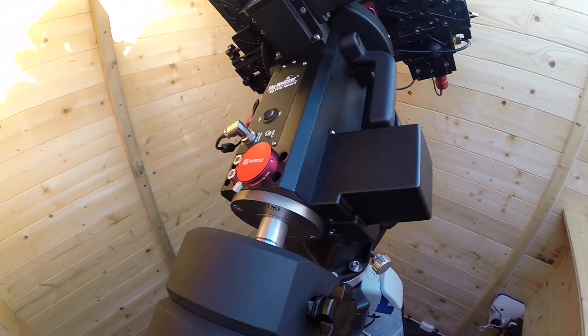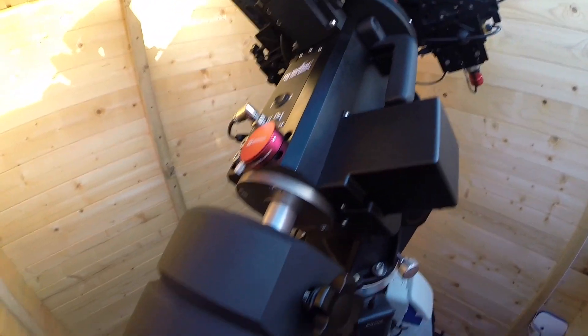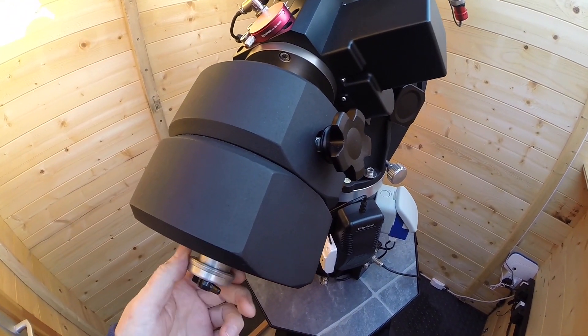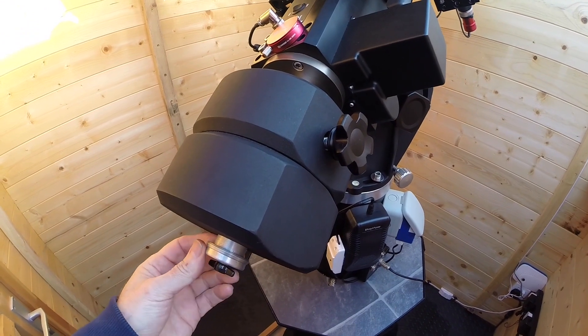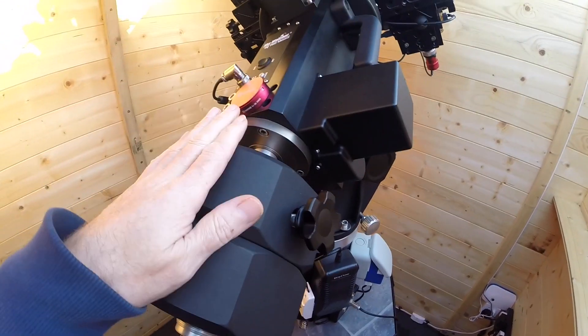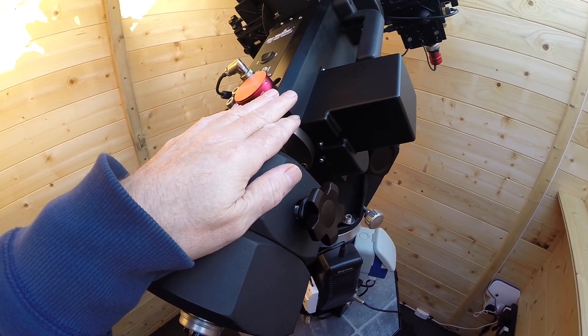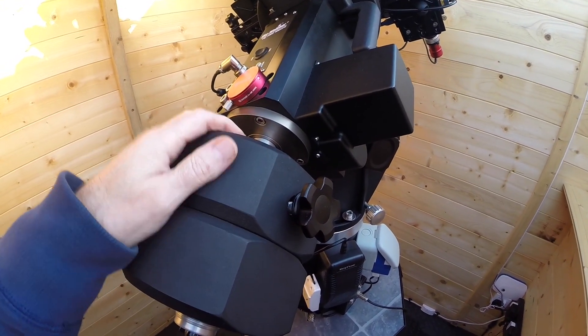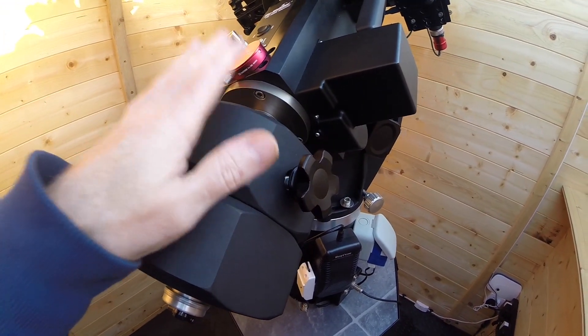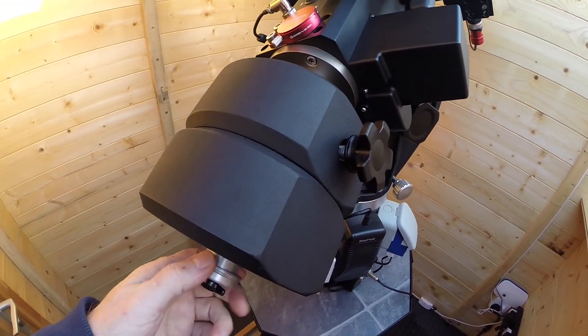There are always way too many cables on a mount, so eliminating one is always good. I have two 10-kilogram counterweights on a specially made shorter-than-normal counterweight shaft so it doesn't get in the way. I like to have the weights right up against the mount — it gives better inertia when slewing, much better than having them lower down. Keep it all compact, hence the shorter shaft.